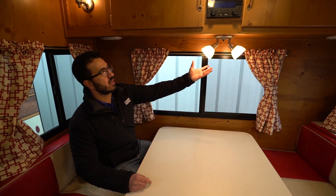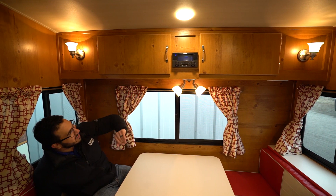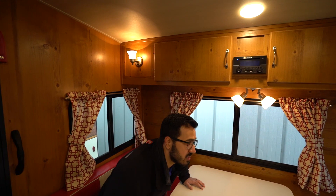This table does drop down to make a bed, so if you need additional sleeping space you can do that. It's not a huge bed but not tiny either — about six foot, you'd probably have to curl up a little but not awful. Windows all the way around, a light right up top, some additional storage, plus wall sconces on both sides. There's also a multimedia center right there in the center that's Bluetooth capable with speakers underneath, so if you want to jam out to some music this is a good spot.